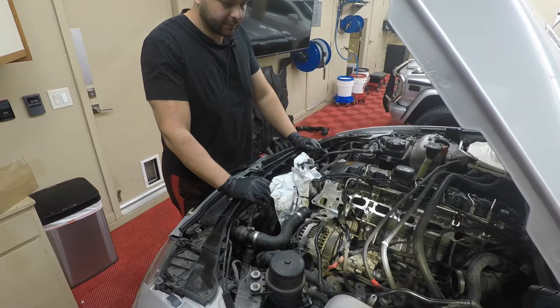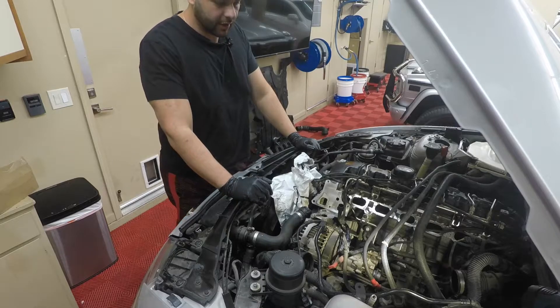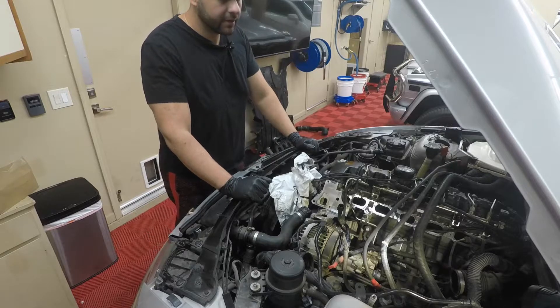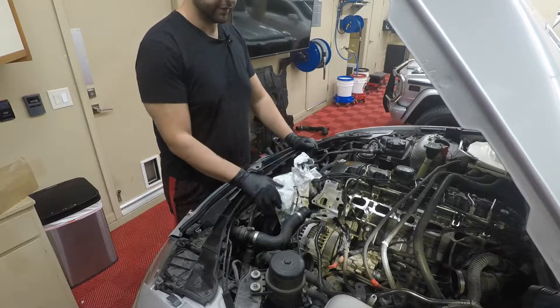All right everybody, we're working on the E93. If you haven't been following this build, you can catch up on some of my other videos. In short, we bought this car — the previous owner was told the engine was blown, there's a hole somewhere, the oil and coolant was mixing, and it had bad injectors.